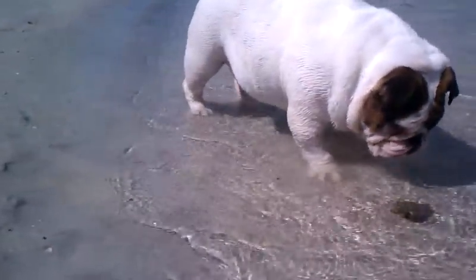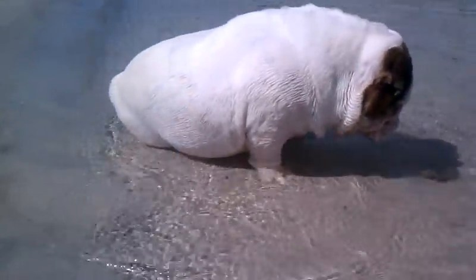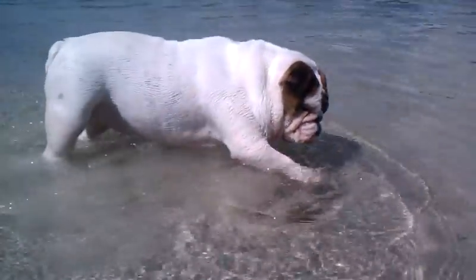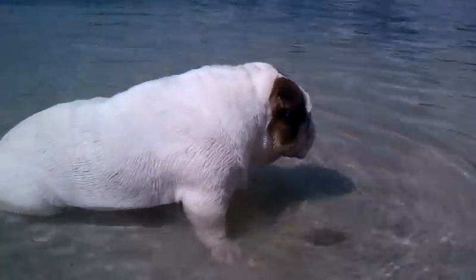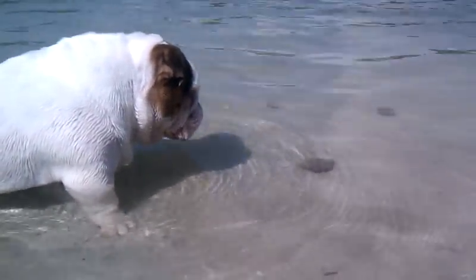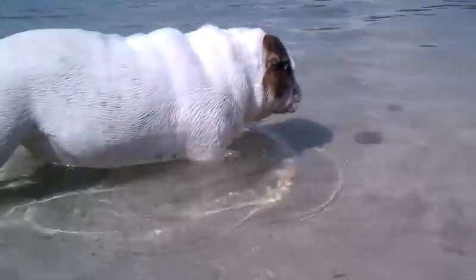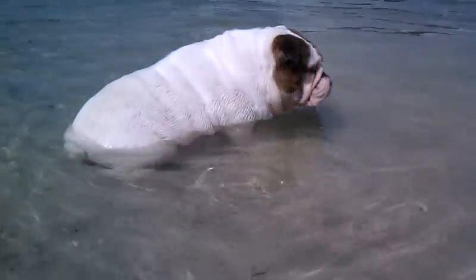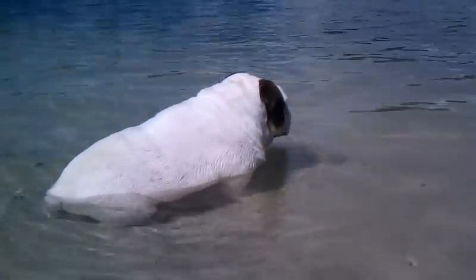No live thing will be harmed in this video. He's leaving, Dublin. Where's he going? He doesn't want to be friends? Where's he going? Say bye-bye? Uh-oh. Where'd he go? Where'd he go? He's right there — you have to stick your nose in the water. See him?